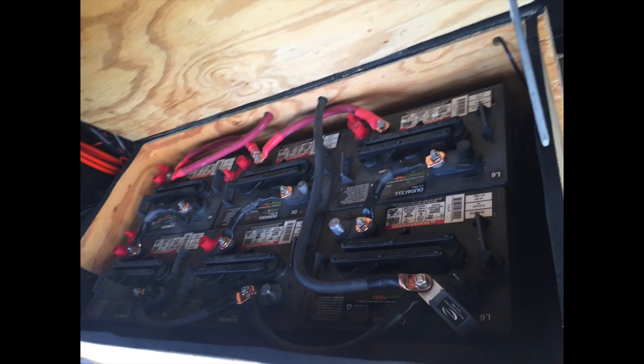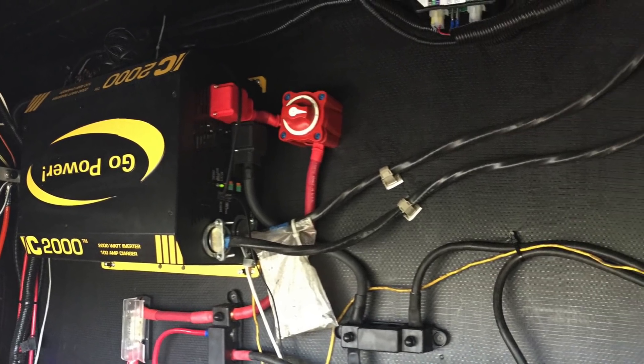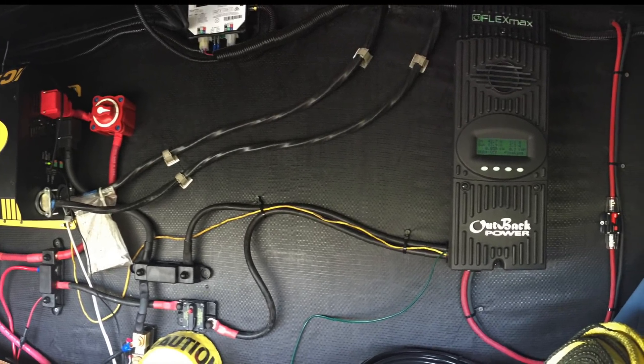I didn't always have the system that I have now. I started off with six lead-acid batteries and a Go-Power 2000 watt hybrid inverter. To convert the sun power, I used an Outback Flex Max 80, which I still have currently in my system today.